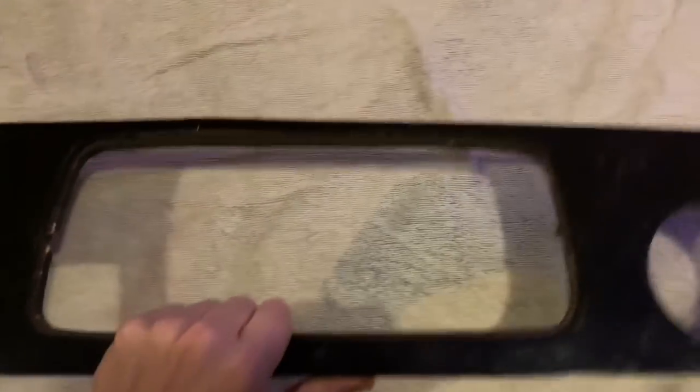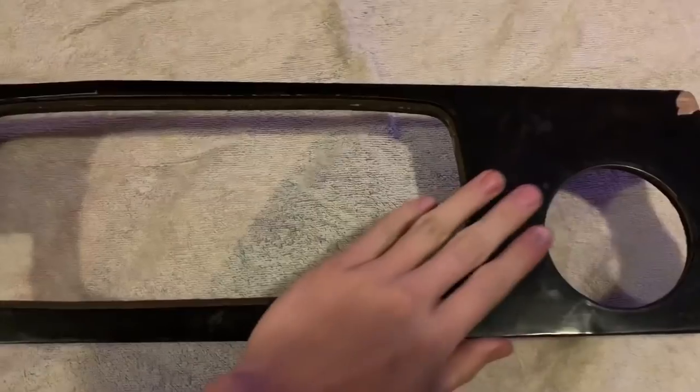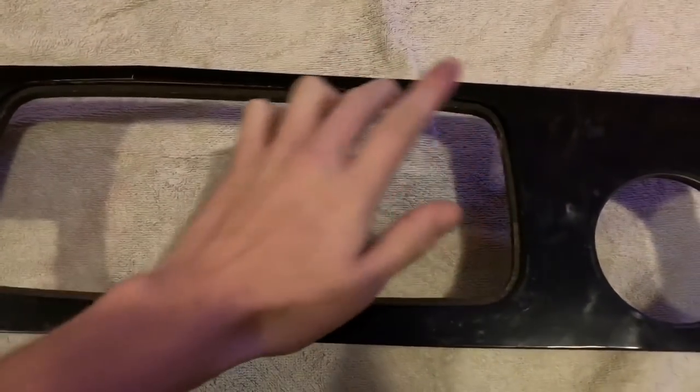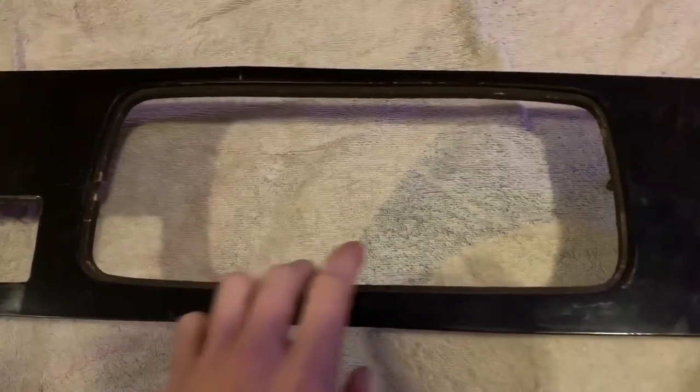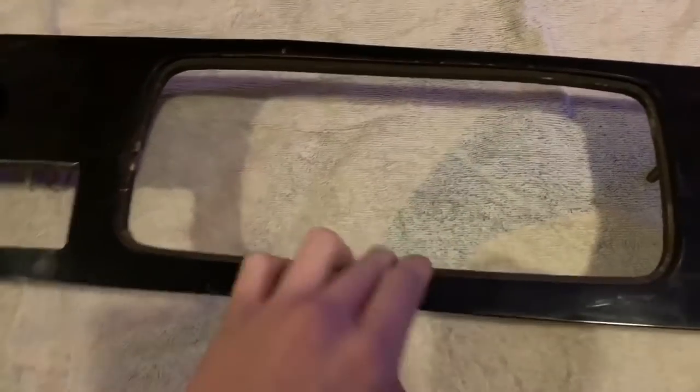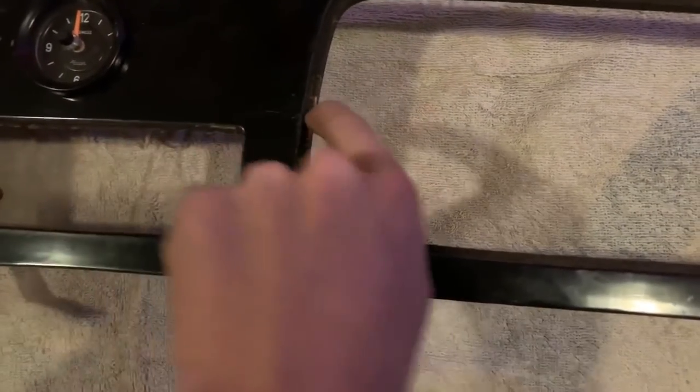But basically, it's only plywood, and you can make that again and save all this trouble. But there's a recess there which is important, and I can't replicate that because I don't have a router. So rather than spending money getting a router to remake it, I'd rather just try and repair this so I can sand it. That little notch is supposed to be there.